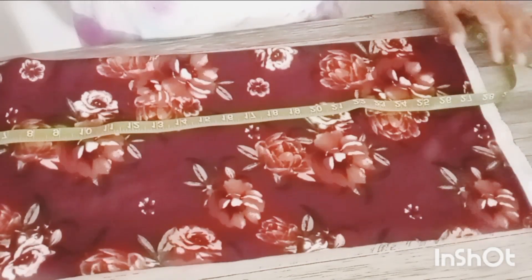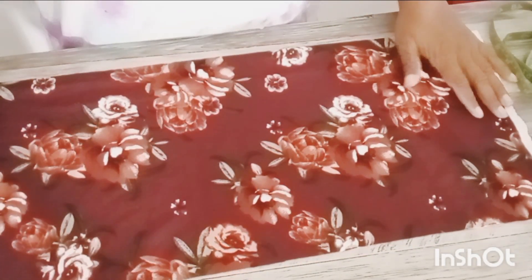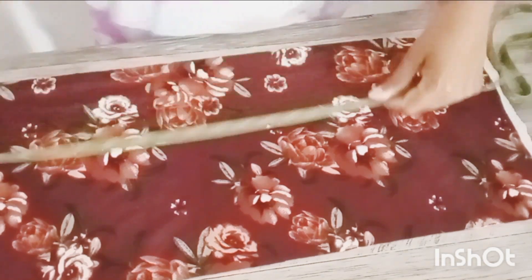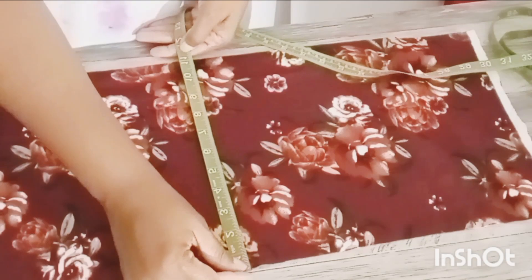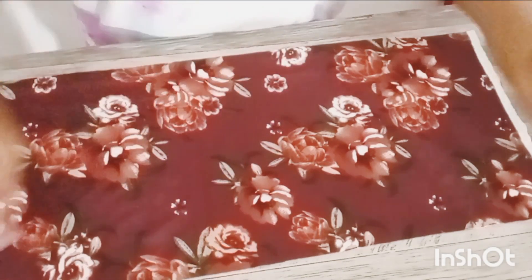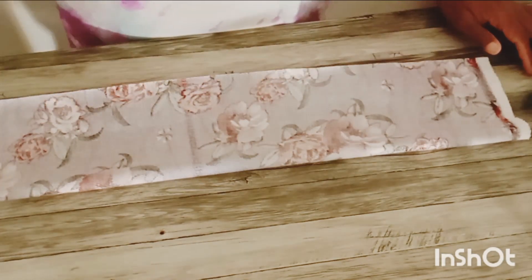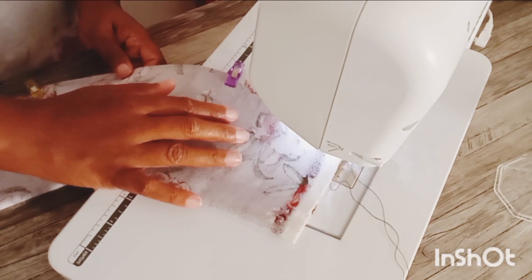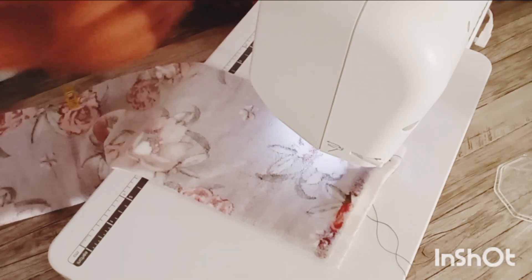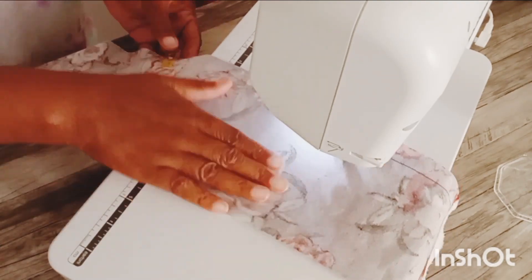Hey! Welcome back. I started off by measuring my fabric out — I believe it's 27 by about 16 inches. This is a knit fabric I got from Fabricut. I folded it in half and I am going to sew down the long end of it, of course.